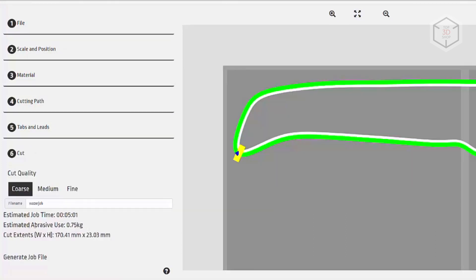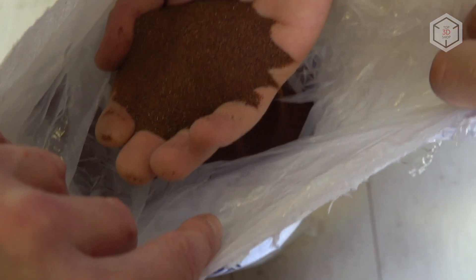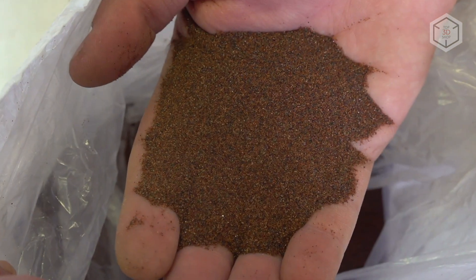The last parameter to set is the quality of the cut — rough, medium, or high. The higher the quality, the less taper and the smoother the edge. The difference between options relates more to water consumption and cutting time. The software immediately calculates the operating time and garnet consumption. Apart from the generic 80-mesh garnet, the machine is compatible with Wazer brand abrasives available in different package sizes.